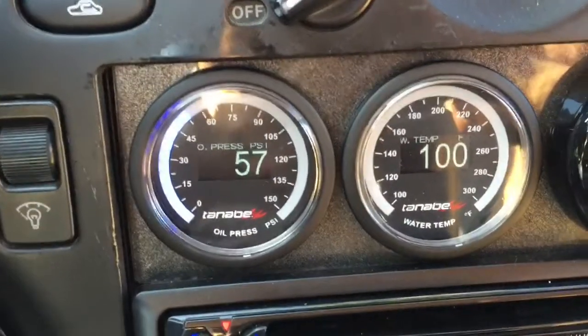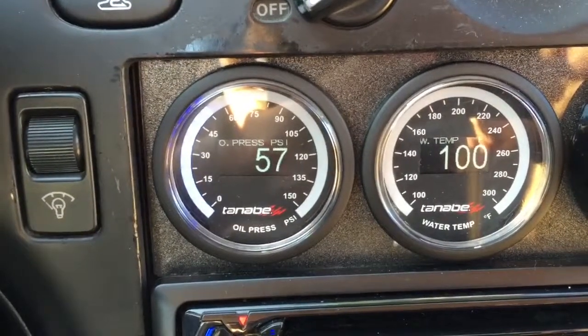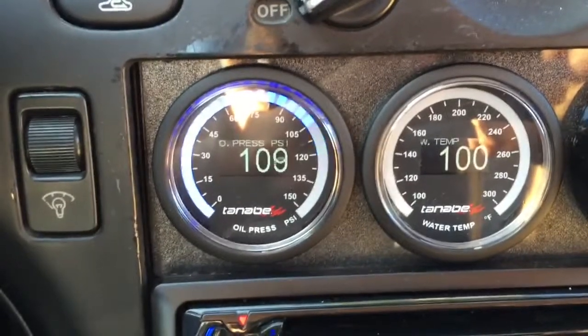I'll start it up right now. There it is - that little adapter works, not leaking. It's holding all like 110 PSI or 120.